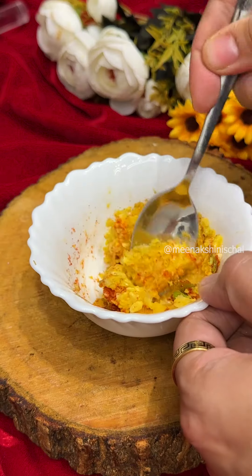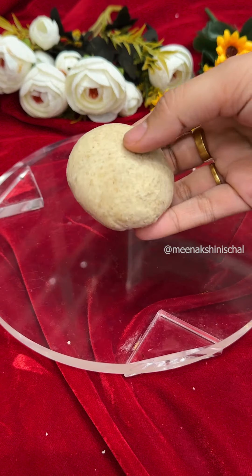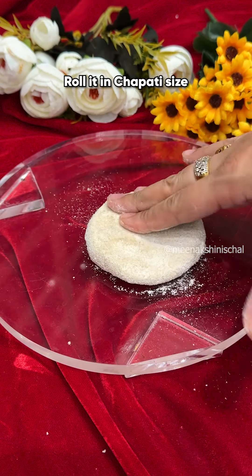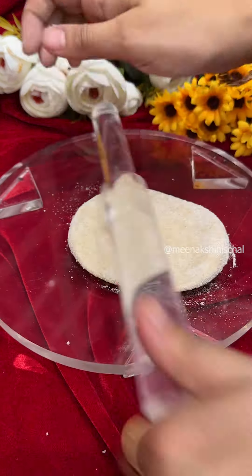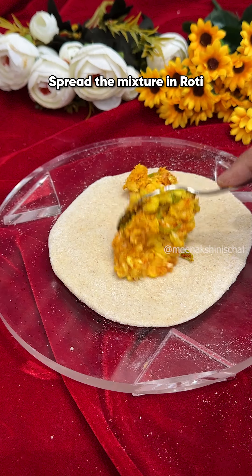This filling is ready for the parantas. If you want to make more, increase the corn quantity. Take the dough, add some butter and roll it out. You can roll it to all sides — spread the butter and roll it out evenly.